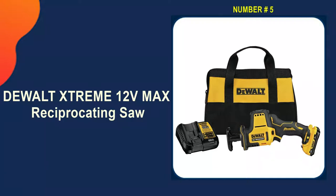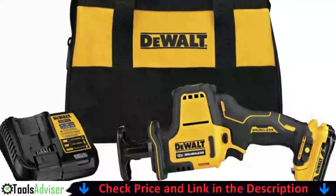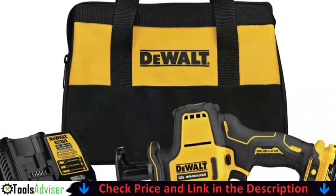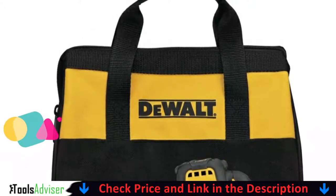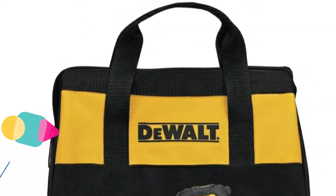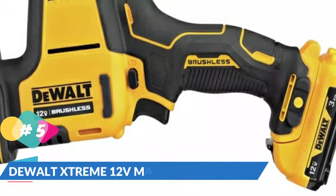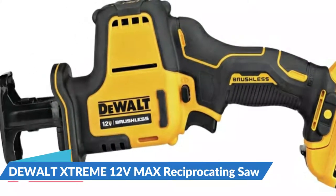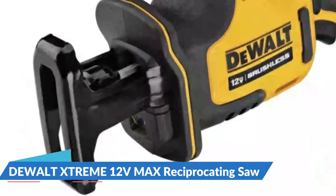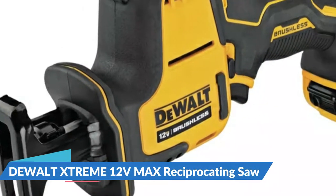Last on our list is the DeWalt Xtreme 12V Max Reciprocating Saw. This compact and performance-packed cordless saw weighs only 3.04 pounds and measures 12.12 inches front to back, optimized for one-handed use across a wide range of cutting applications. The brushless motor delivers up to 2,800 SPM combined with a 5/8-inch stroke length for fast and efficient cutting. It's equipped with an LED for increased visibility and a variable speed trigger for added control.